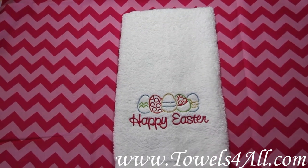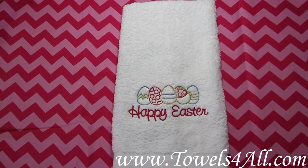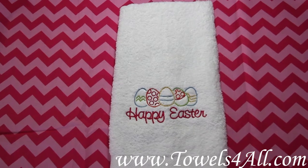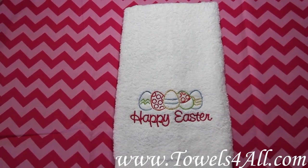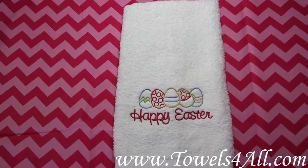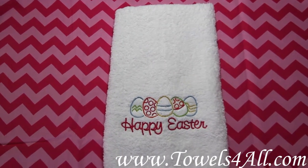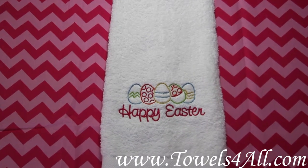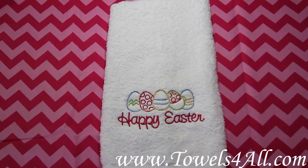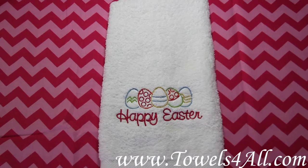Happy Easter! This is a great spring one-piece hand towel with an embroidery design of five eggs and the words 'Happy Easter' centered underneath in hot pink. The eggs are multi-colored: light blue, orange, gold — you may also see yellow used — lime green, and the words 'Happy Easter' also in matching hot pink.